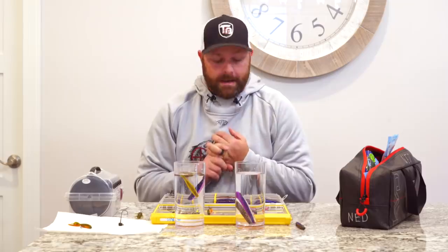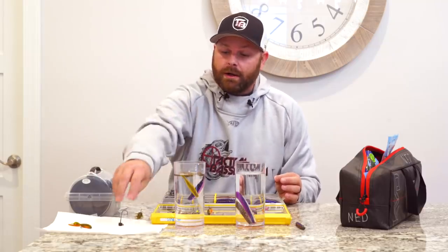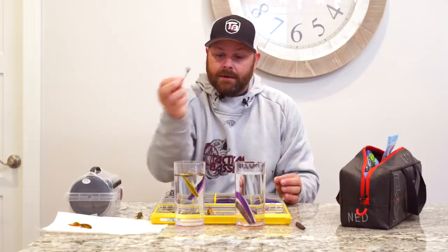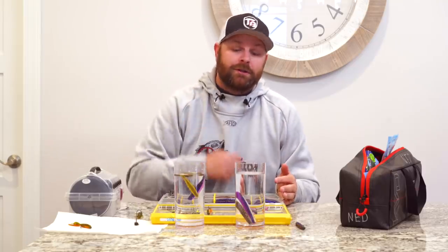Another key thing that plays into head selection is your line diameter. Are you fishing crystal clear water on four-pound test? Go with something smaller. If you're fishing murkier, dingier water on seven, eight, ten, or twelve-pound test, that's a lot more line drag in the water — you're going to need to go with something heavier. This is the reason why I have so many different weights of Ned rig heads, just like a drop shot fisherman wouldn't throw a half-ounce weight everywhere. You'll use an eighth, three-sixteenths, or quarter depending on current and depth.